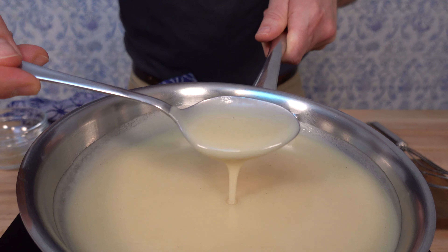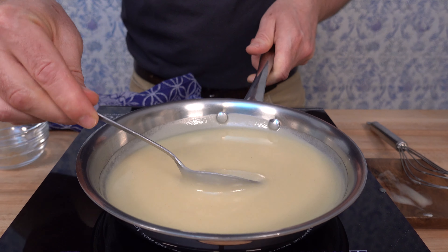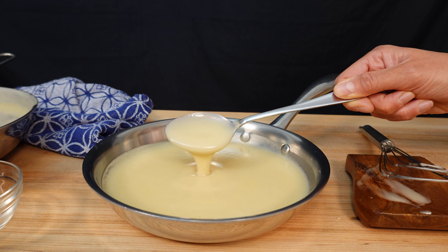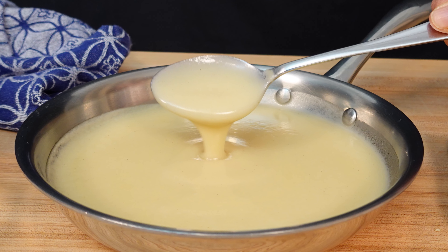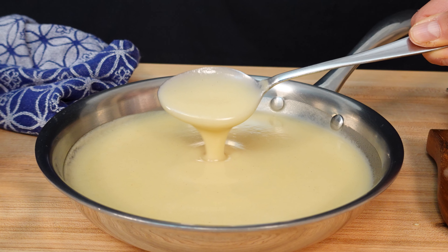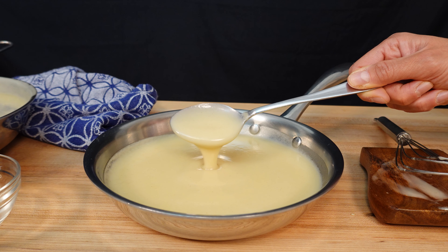Now you know how to tell when a roux is cooked and the flour taste is gone, and the sauce is complete. Go give the velouté sauce a try and let me know how it works out — leave any questions or concerns in the comments. Don't forget to hit that subscribe button to stay tuned to the latest sauce and gravy videos. And remember, my friends, as always: live, love, and make gravy.